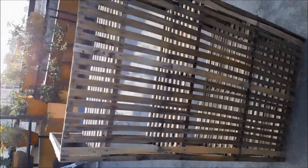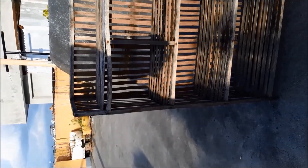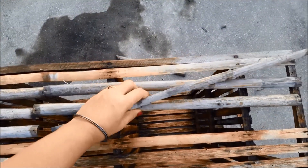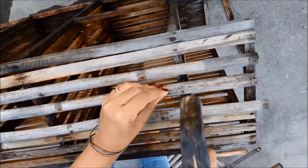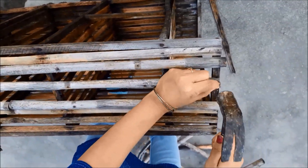This is a very old bamboo shelf — maybe we can convert this into a bookshelf for my office. These are some spare bamboo sticks which we are going to use to repair it and make it into a new bookshelf.